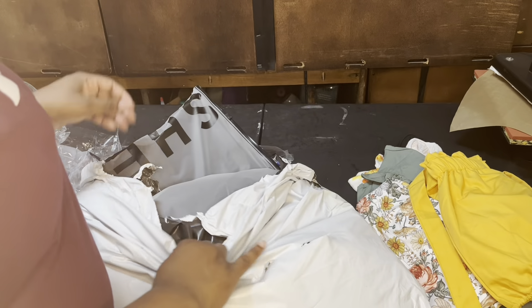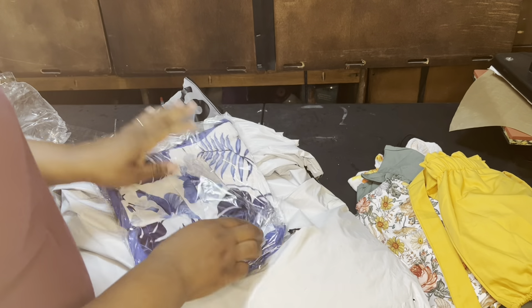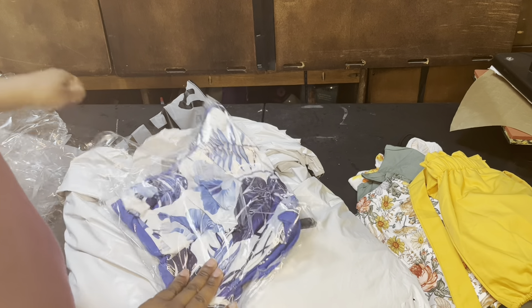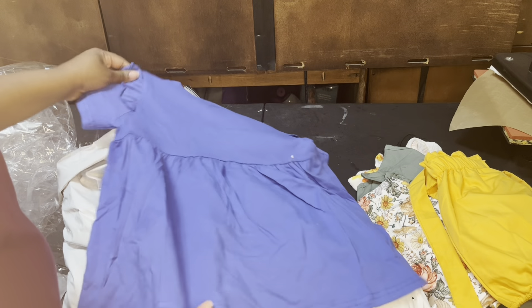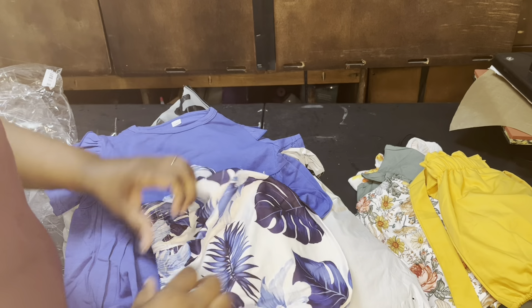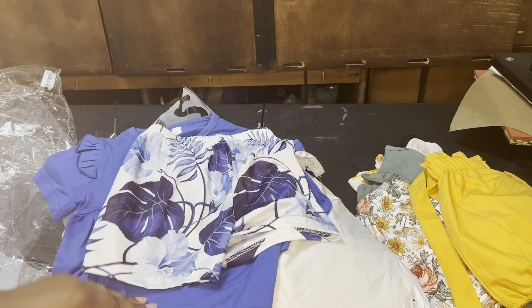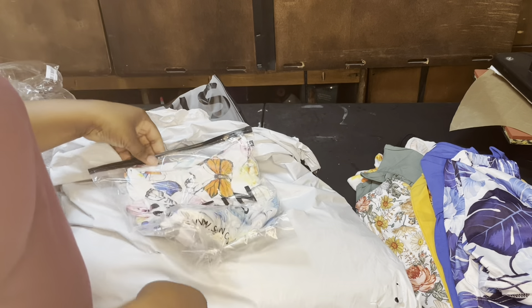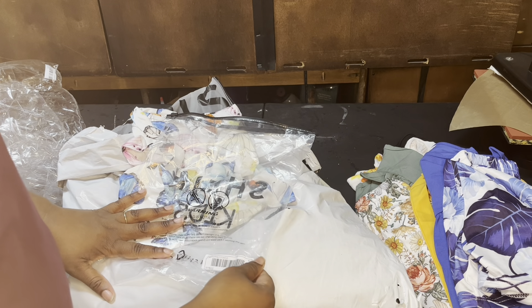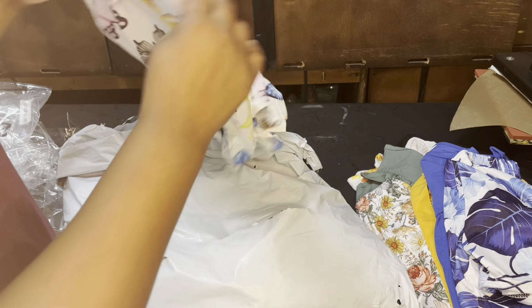I also got that one in a size 120, which may be four or five. Let's see the difference — I don't really see much difference, but the shirt may be a tad bit bigger. So yeah, that's the 120. We also got another little outfit in a 110. So one is four or five and the other is five or six. The shorts are kind of short, but they're cute little shorts.